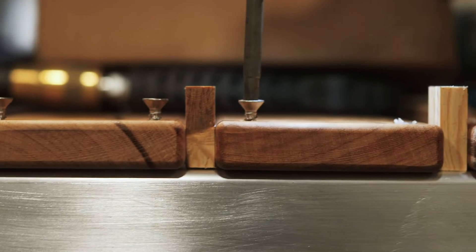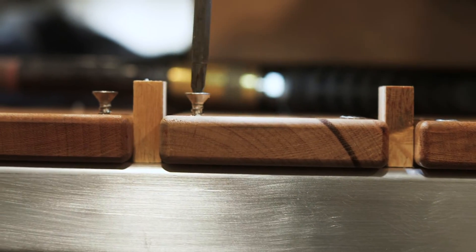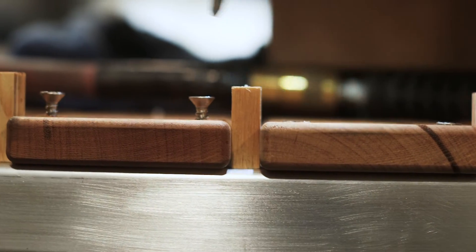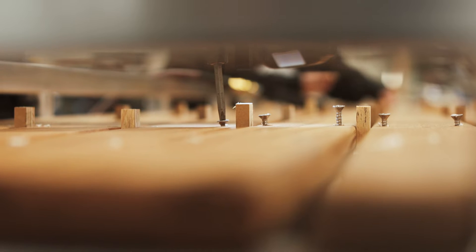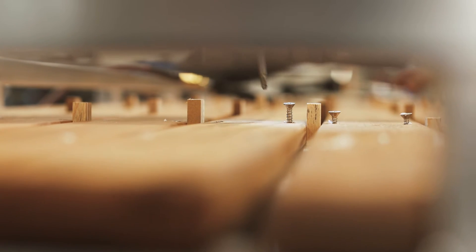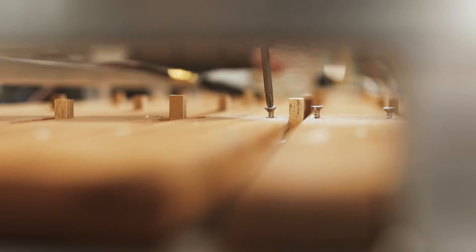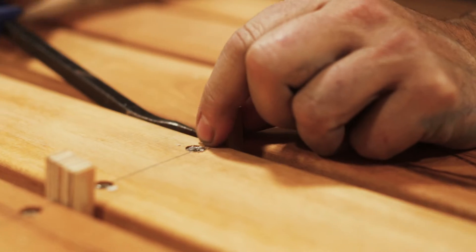We selected a number 16 drill bit chosen for just the right thread engagement — it'll bite tight but not snap off the screw. Stainless screws are notorious for shearing off, so you have to find that perfect balance.